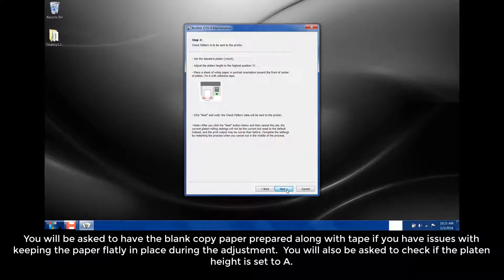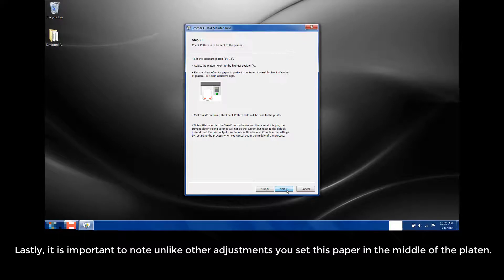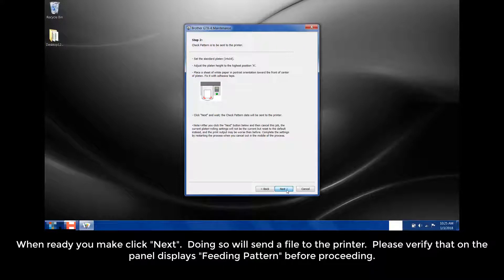You'll be asked to have the blank copy paper prepared, along with tape if you have issues with keeping the paper flatly in place during the adjustment. You will also be asked to check if the platen height is set to level A. Lastly, unlike other adjustments, you set this paper in the middle of the platen. When ready, you may click Next.